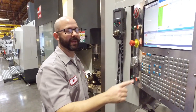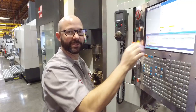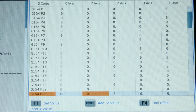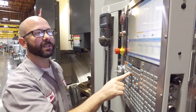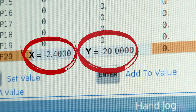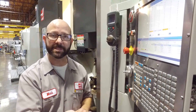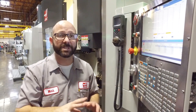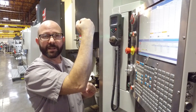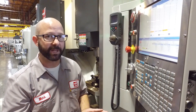Now we're going to go to the offset page and highlight G154 P20. Once there, I'm going to highlight the X axis and press Part Zero Set, then press it again to set the Y axis. We could set our Z also, but that means when I press the button on the side it's going to position my Z axis — and most of the time I don't want that. I want the machine to go up to the home position in Z, not to some point below that. So we set the X, we set the Y, and we typically leave the Z at zero.